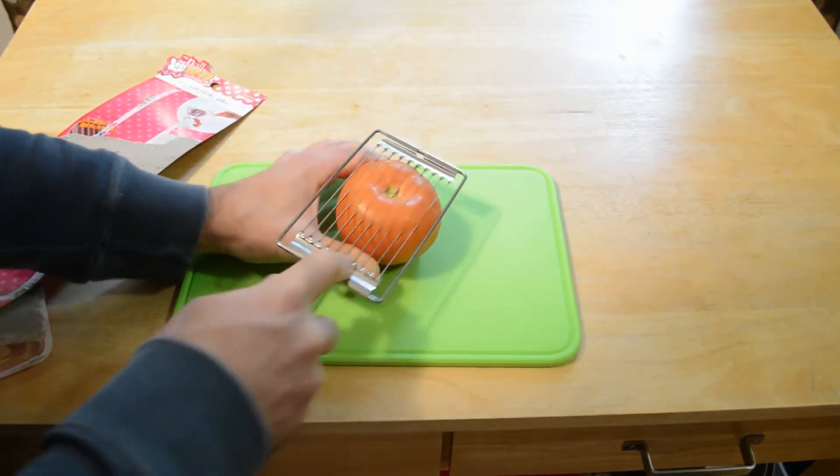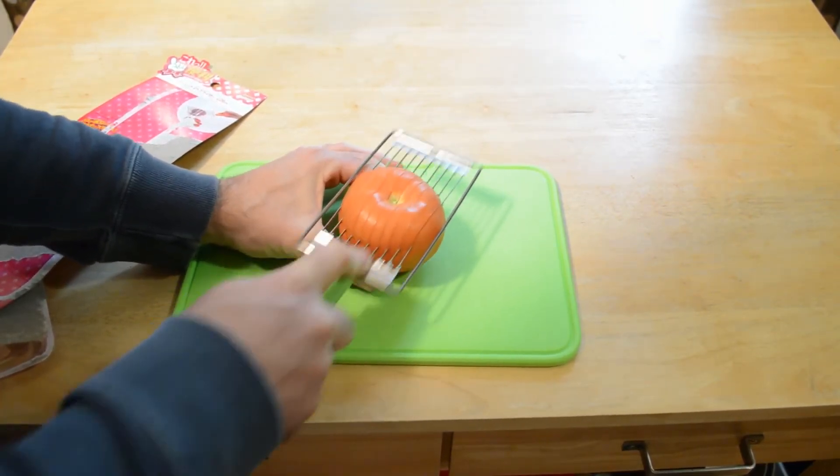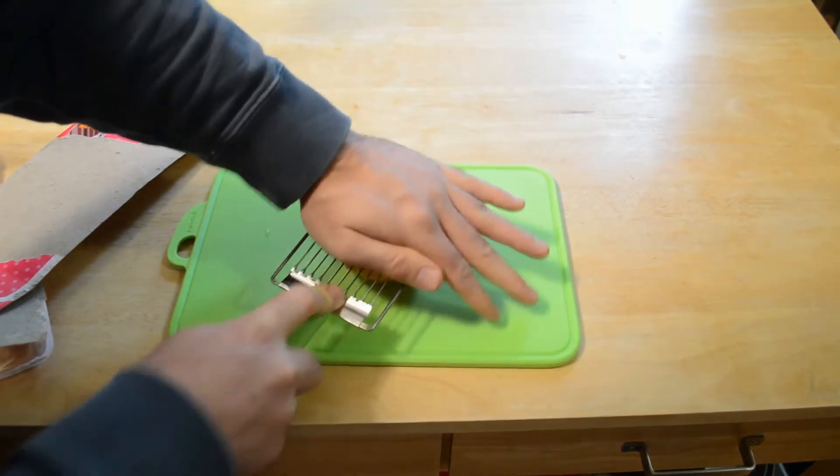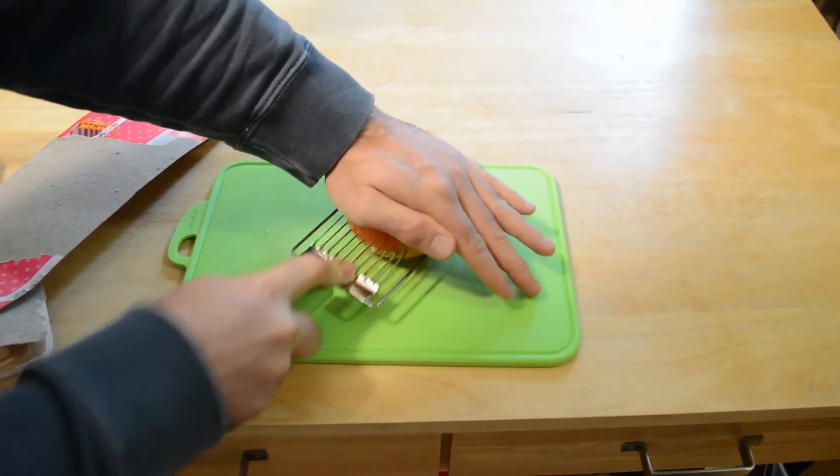It's a slice with a wavy blade, so I guess you just go over it. This is actually a very large tomato but the blade is big enough to cut the whole thing. You hold the top and keep moving back and forth.